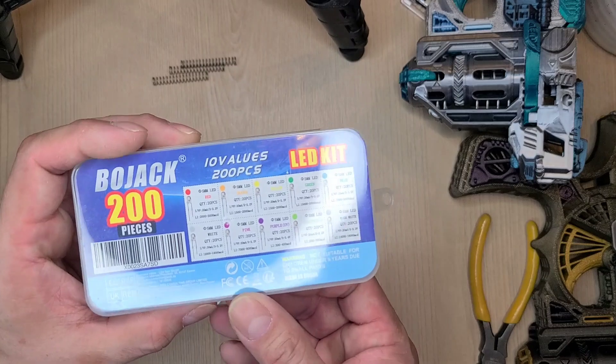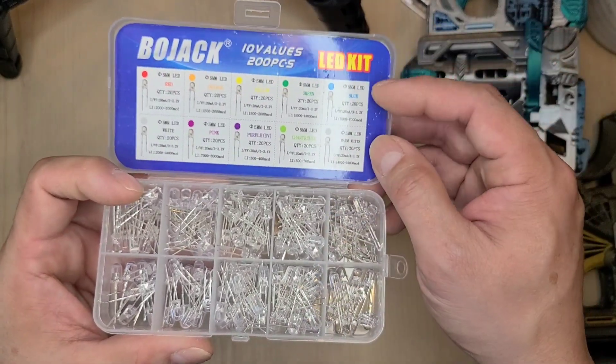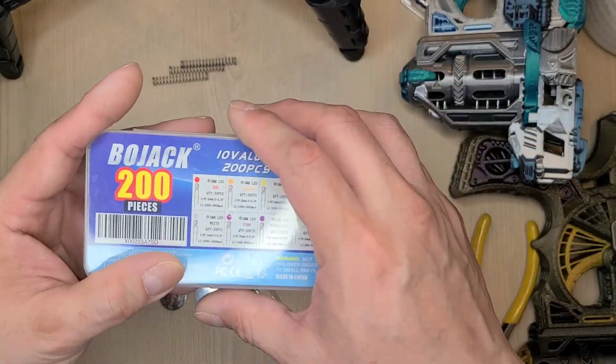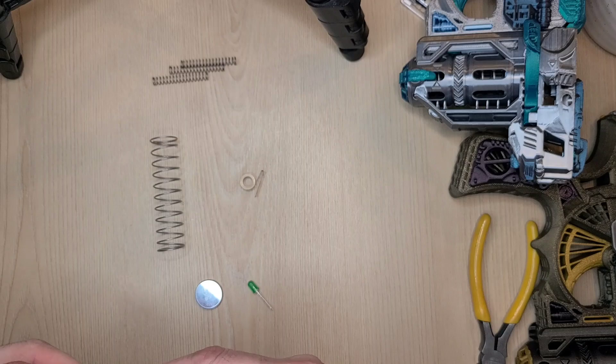I definitely urge you to try different colors. Sometimes they have an assorted pack with different colors — definitely get that. It's super bright with these batteries. I recommend it because it has so many different colors and is still cheap. They look the same physically, so you do have to put a battery in and see what color it actually is.